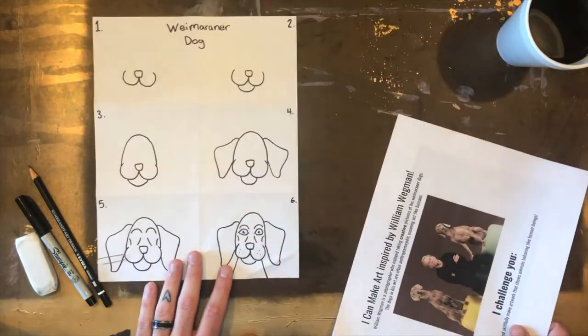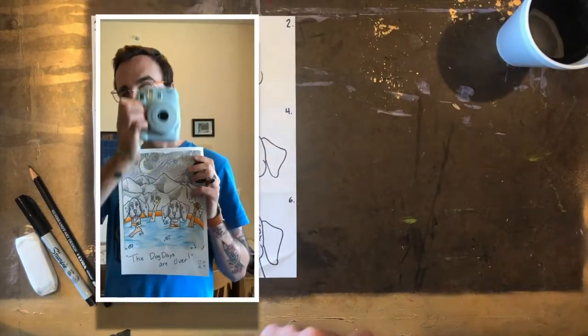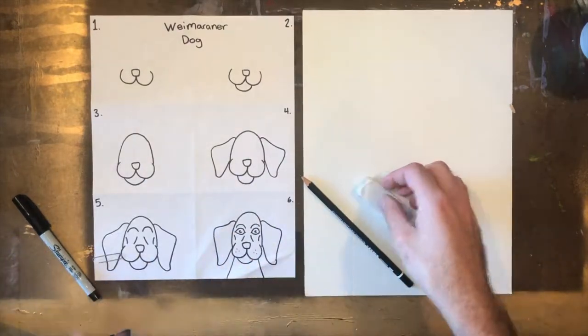I'm going to challenge you today to creatively and skillfully make artwork that shows animals behaving like human beings. I'm going to do that in my video today by actually making a drawing of two Weimaraner dogs behaving like humans.